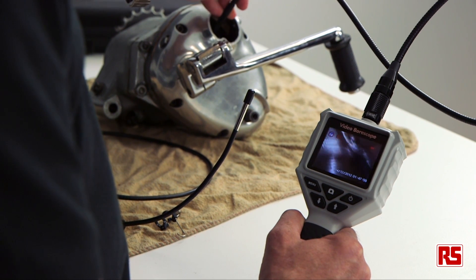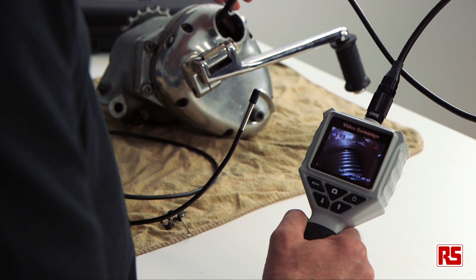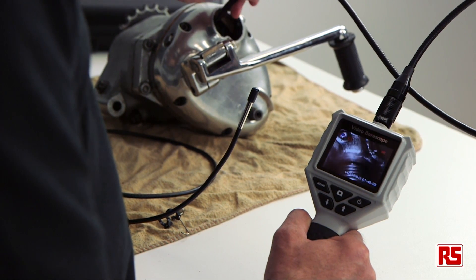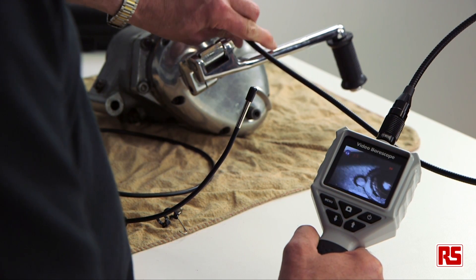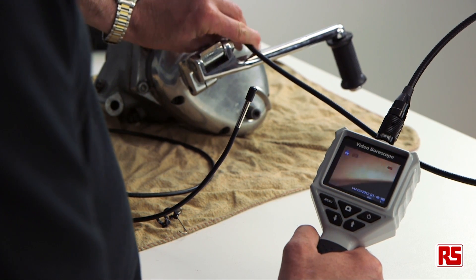Hi, I'm Ian from RS. Are you an engineer that has ever struggled on internal inspections, looking inside wall cavities, looking at cable conduits, inside machinery etc.?